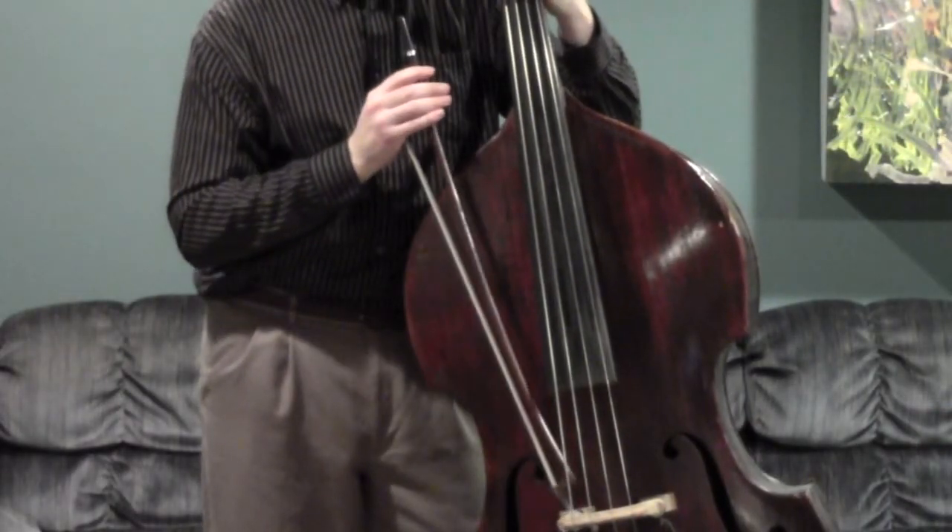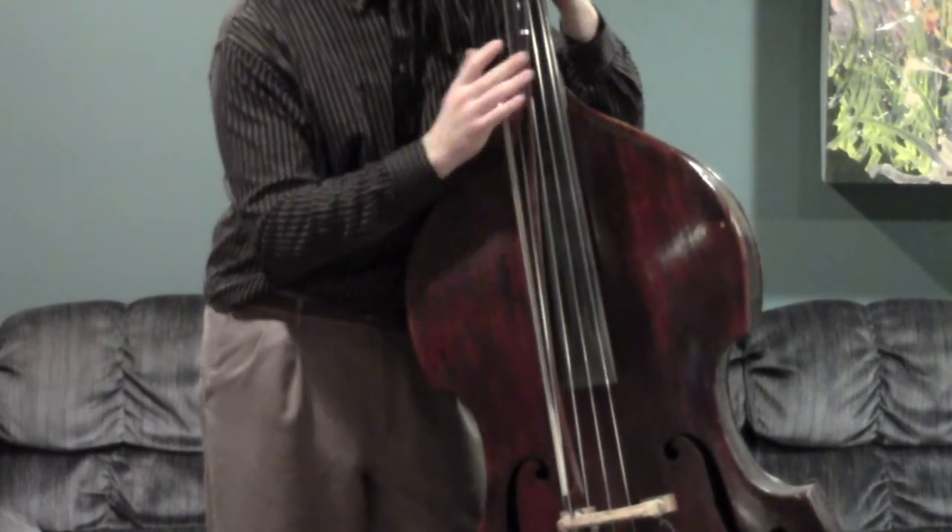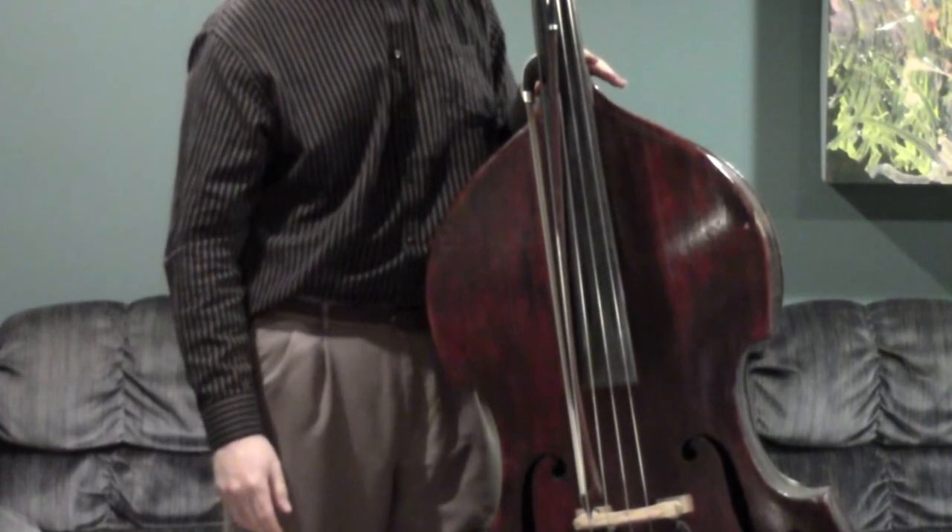Here it is one more time, a little bit closer, just so you can see it. I'm going to take the tip, set it on the bridge, slide the frog up underneath the E-string. It's clipped in, easy to carry.